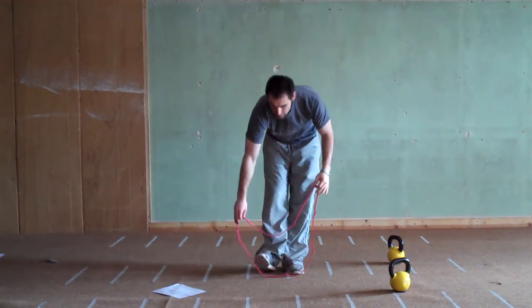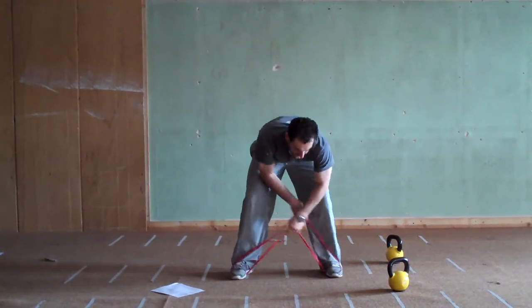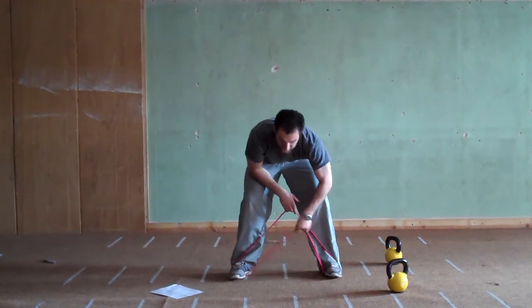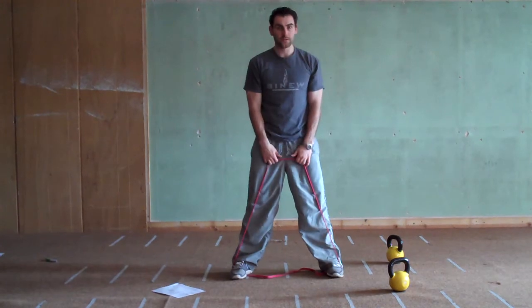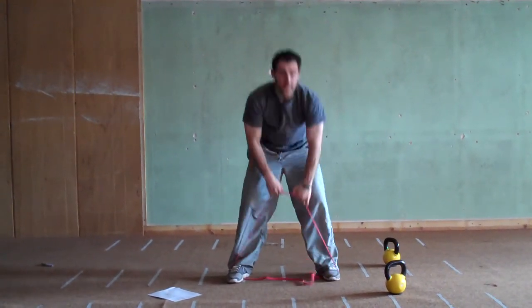Take your band and put it under both your feet, then pull up so there's slack in between your feet. The band isn't tight between your feet — it's tight in your hands. To increase the load, you can pull it in a little bit tighter.